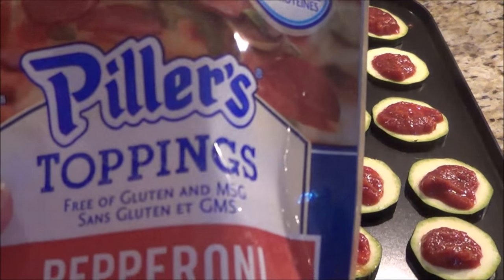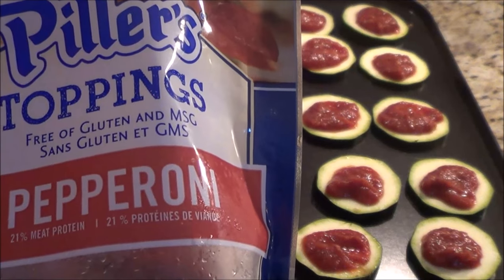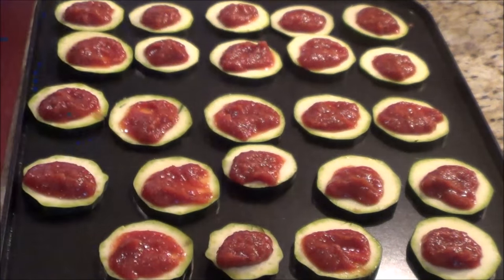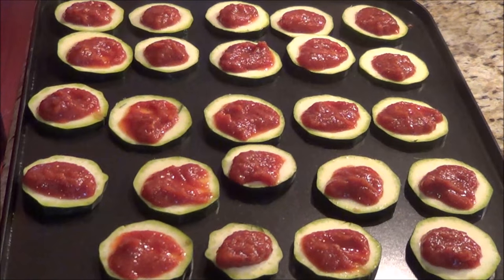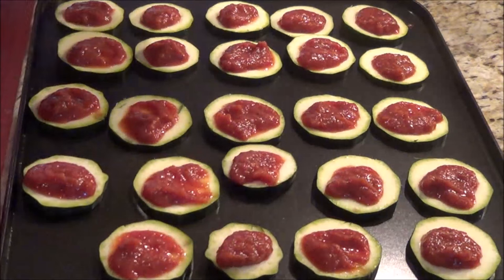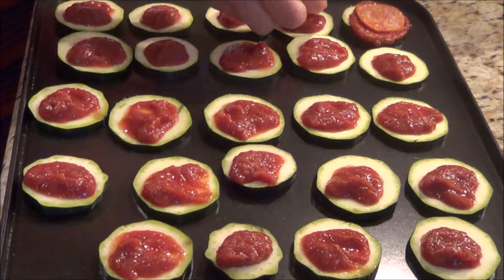Now I'm going to take my pepperoni slices. I don't use up the whole package all the time so I put it in the freezer. It was frozen, and I've taken them out, laid them to thaw, and now I'm going to put a pepperoni on each one.